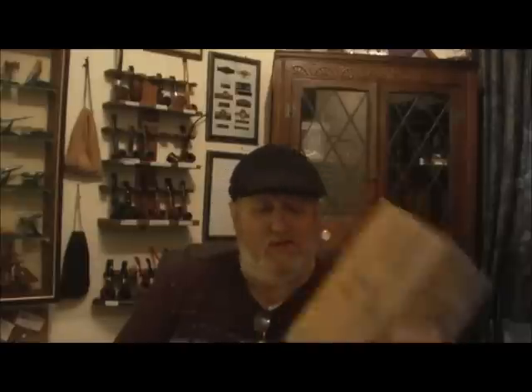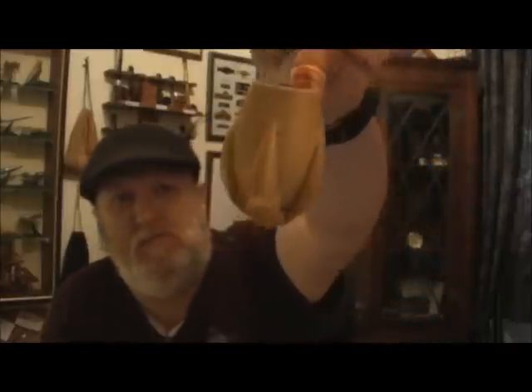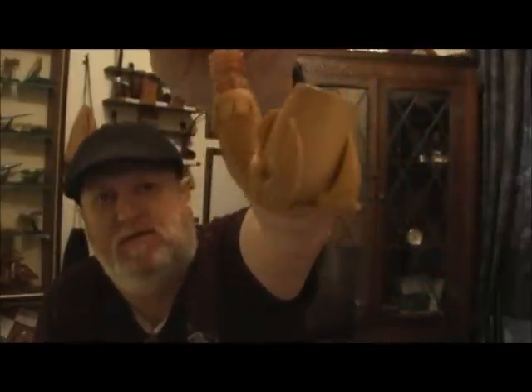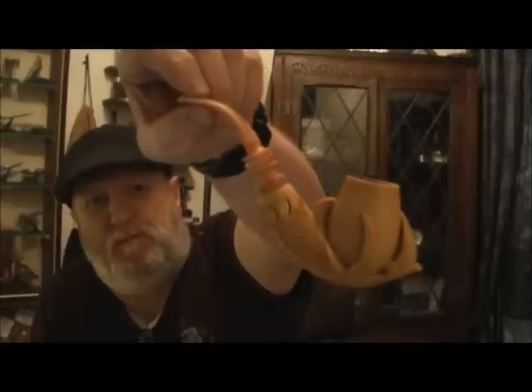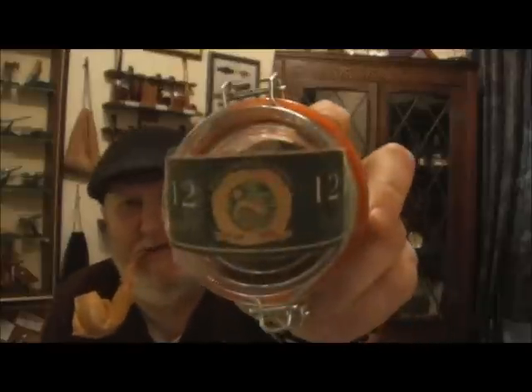Hi YouTube, FT here and I've got a Yabo. First of all, the housekeeping: I'm smoking my Eagles Claw Meerschaum and in it I'm smoking my Cullens number 12.